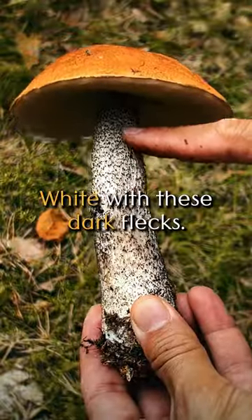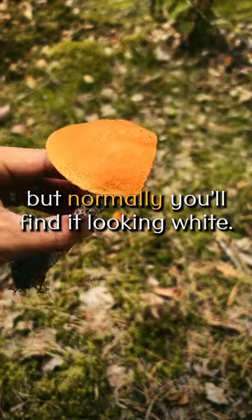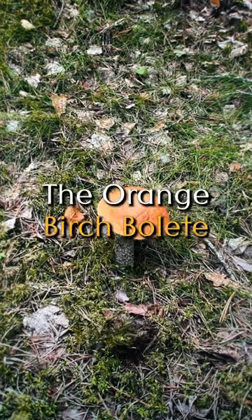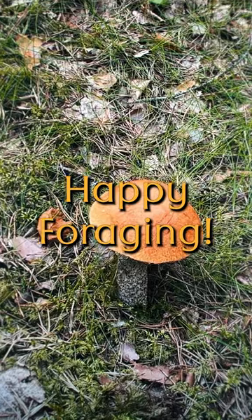Look at this stem — white with these dark flecks. This one has been bug damaged inside, but normally you'll find it looking white. This one is edible, but always make sure to cook it thoroughly. There you have it: the orange birch bolete — cap, pores, stem, habitat, and edibility all covered. Happy foraging!